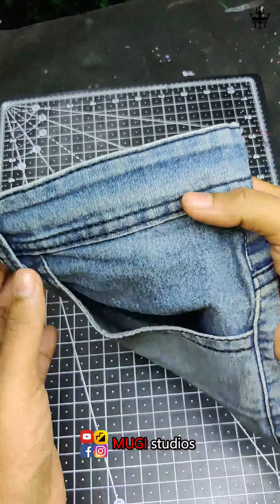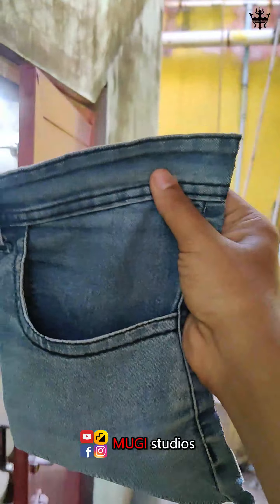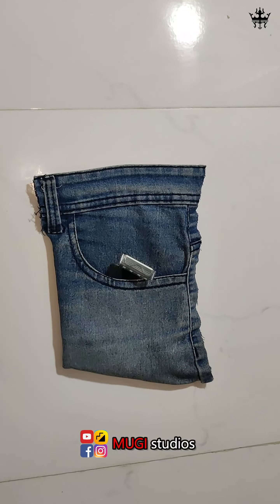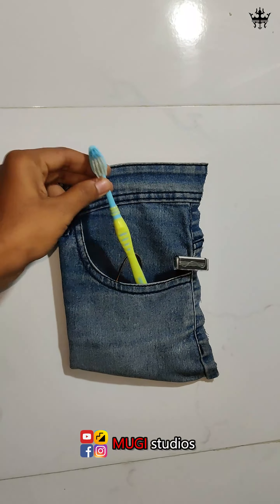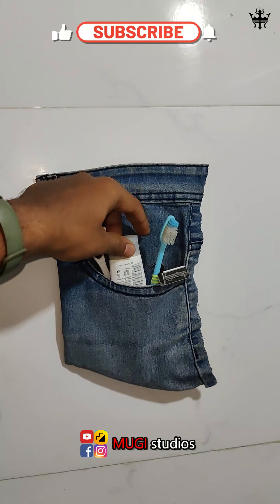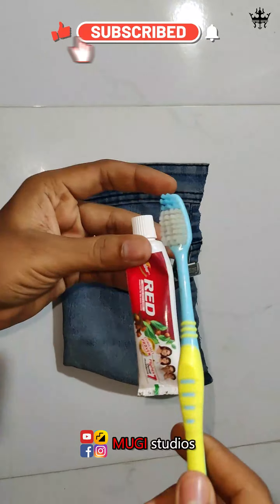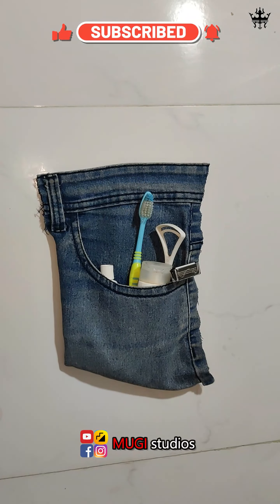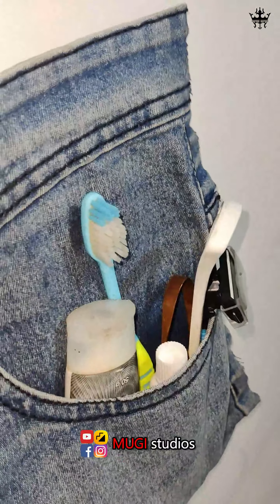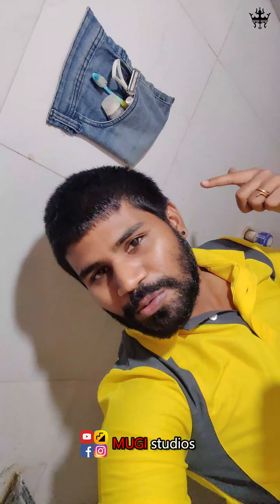I will cut it in the bath. I will use jeans pants. You can use any soap and brush and shampoo. You can try it very well.